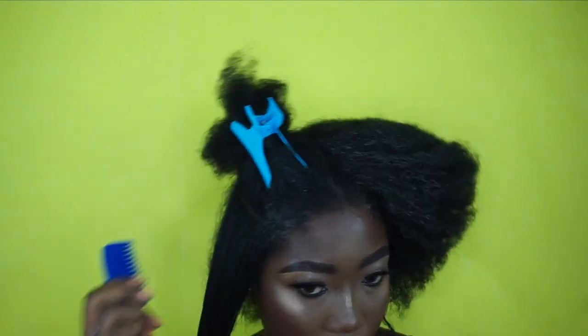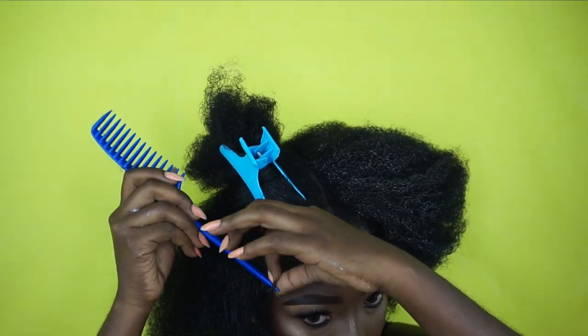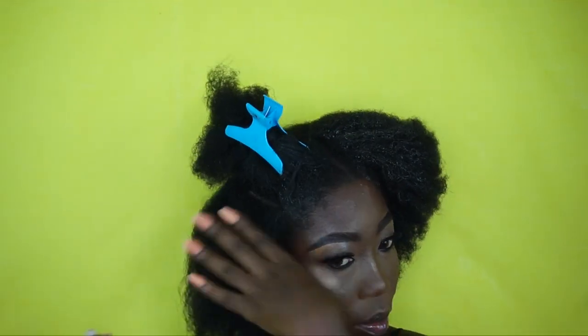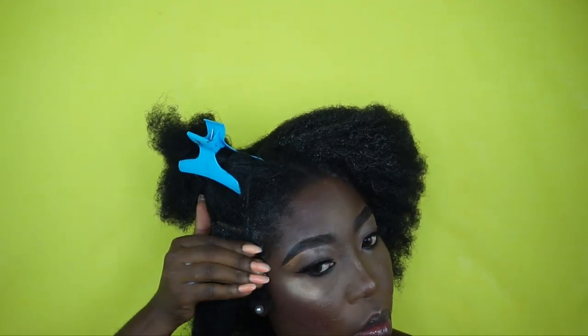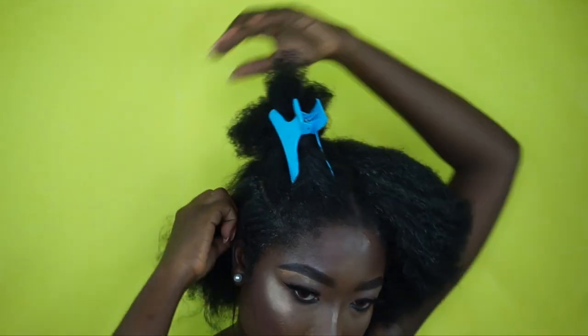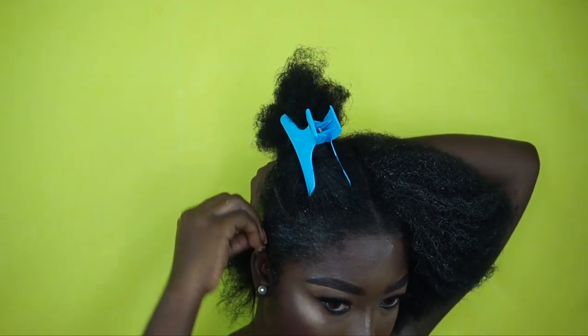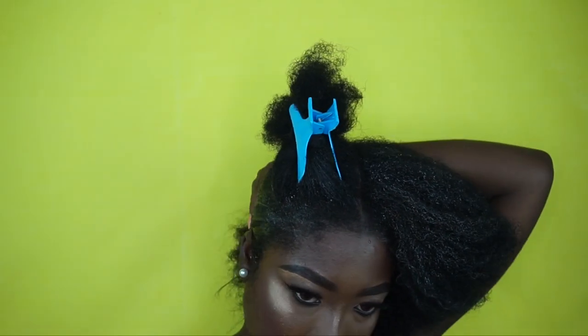Still working in sections — I just take a section, detangle, and apply the gel. Then I'm slowly going to mold everything together before holding it.